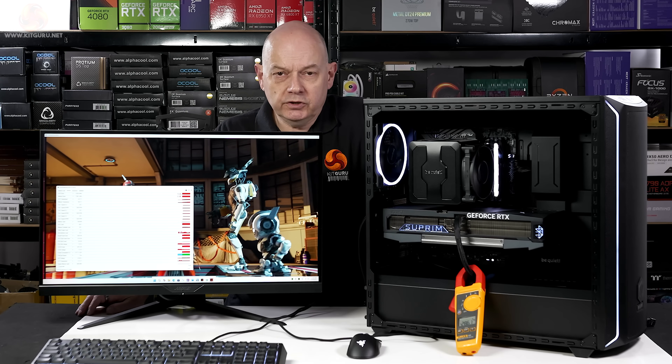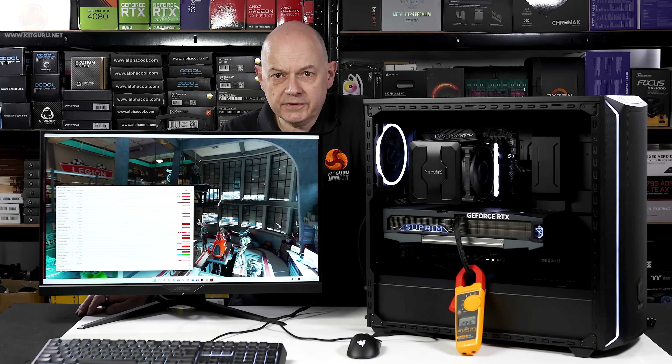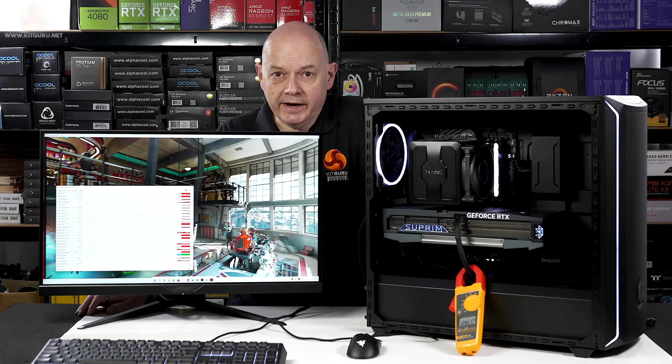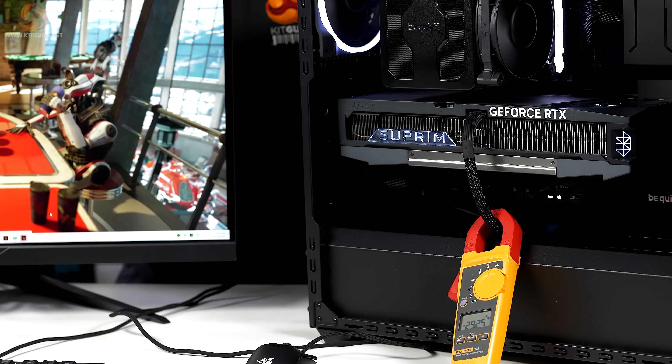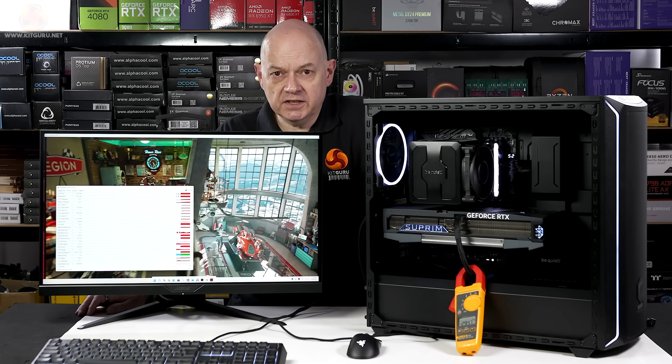29 amps, we've got 12 volt DC, so 29 times 12 — let's call it 30 for even maths — that's about 360 watts, which is clearly incorrect. The explanation is that the clamp is around the entire bundle of cables, which is actually six pairs plus the four sense wires.